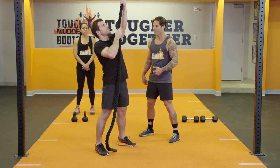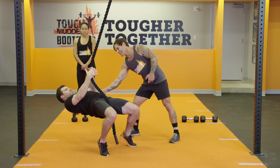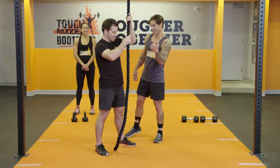One more time — core is tight, knees go forward, and shoulders lead lower than the hips. Back to the top. Grip smoker, right?